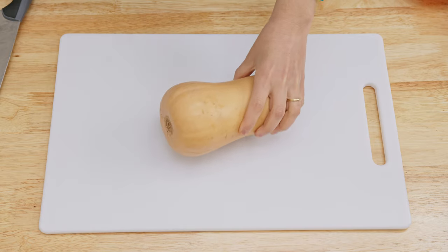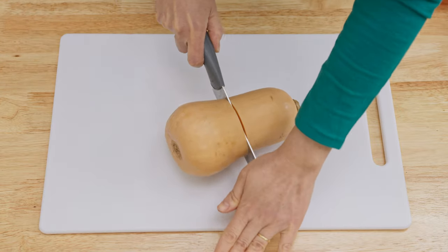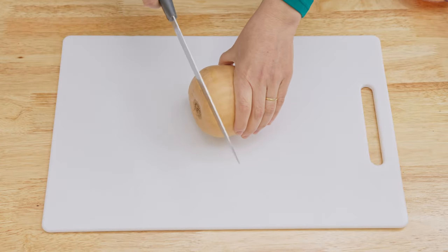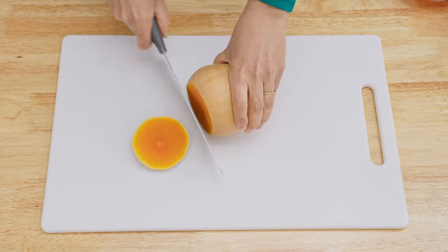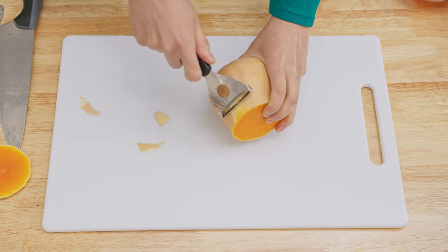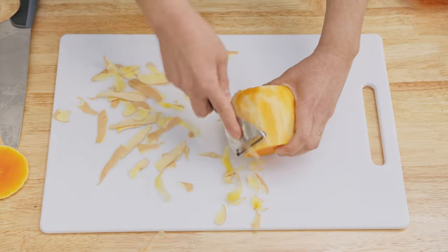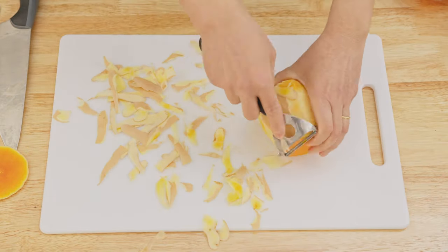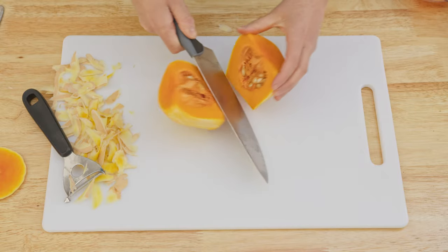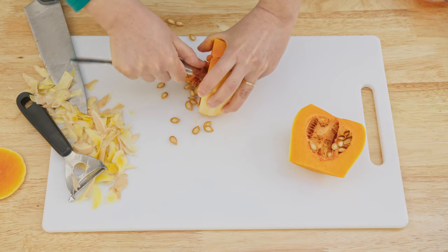To prepare the butternut squash, start by cutting it in half where the long shape meets the round base. Use a sharp chef's knife to do this. Slice off one of the ends and remove the skin using a vegetable peeler. If using the bottom section, cut it in half and remove the seeds with a spoon.